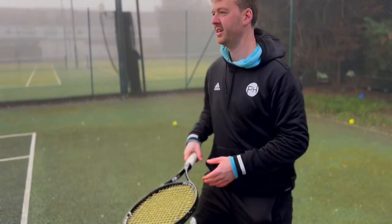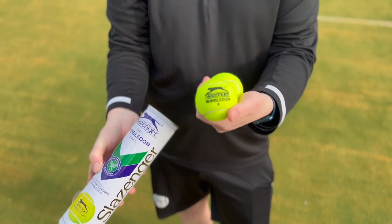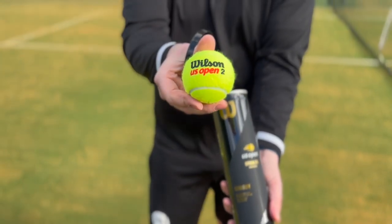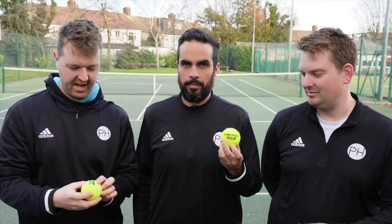After playing on the hard court using all nine balls randomly and in order, they found there was a less obvious difference between the balls on this surface, making it even more difficult to rank accurately. The top five that all three agreed on were the Slazenger Wimbledon, the Wilson US Open, the Yonex Tour, the Head Tour, and the Babolat Team All Court. They were all happy to play with these and thought they were good enough for a match.